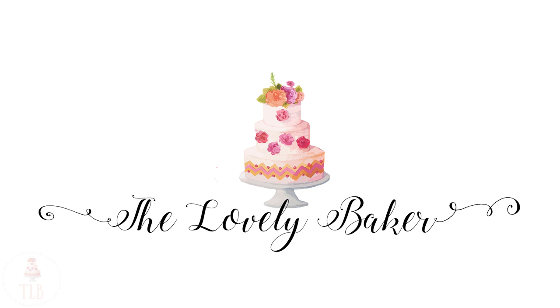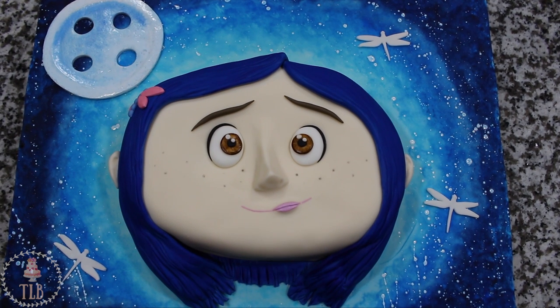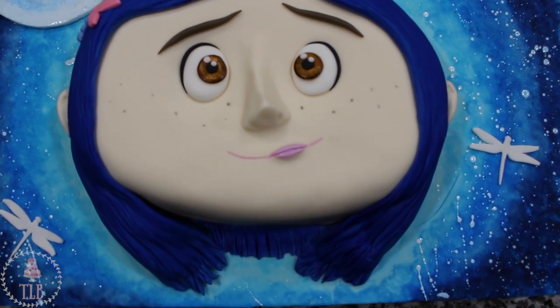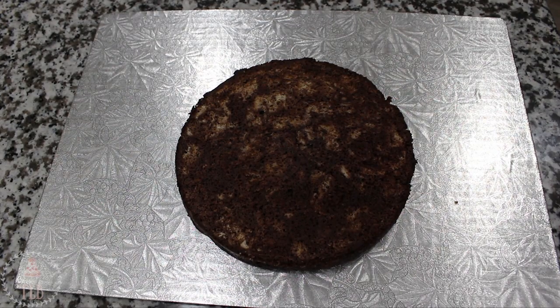Hey guys, welcome back to my channel and thank you so much for watching. In today's video I'm going to be showing you how I made this Coraline themed cake, so let's get right into it.